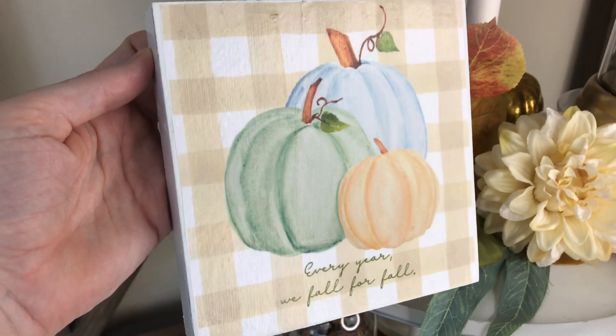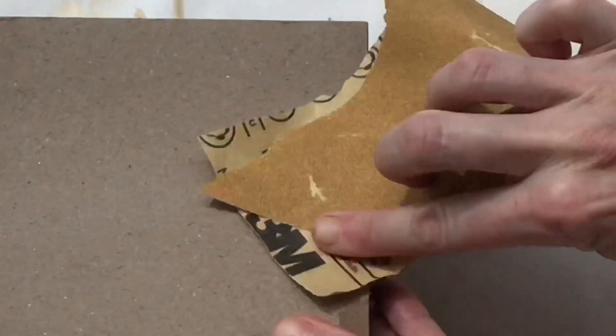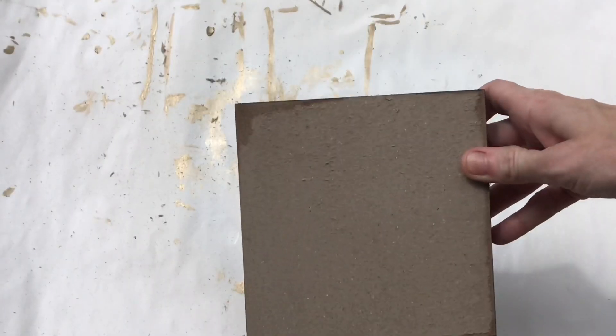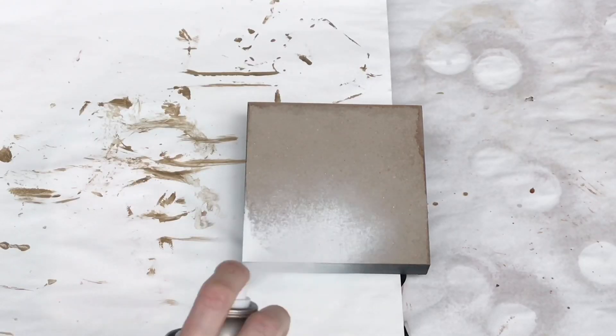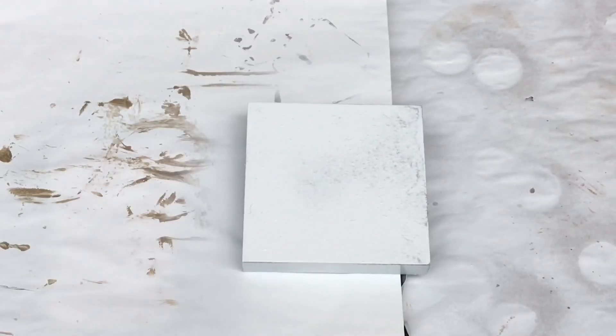Once the Halloween paper was removed, I got a piece of light grit sandpaper and sanded down the edges and the top to make sure it was really smooth. The black color of the sign wasn't going to work for my fall decor, so I'm going to spray paint it using this Rust-Oleum white spray paint. I did two coats to make sure it was saturated and you couldn't see any of the black coming through.